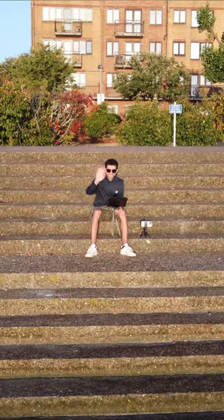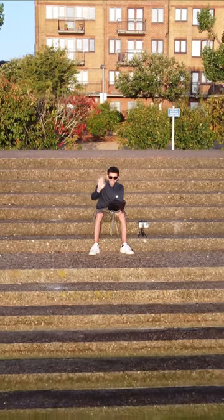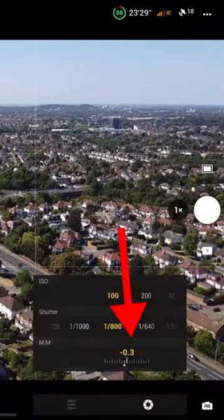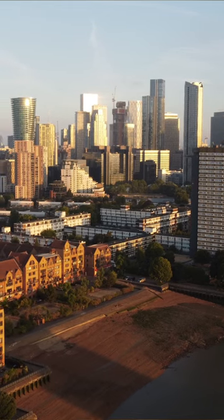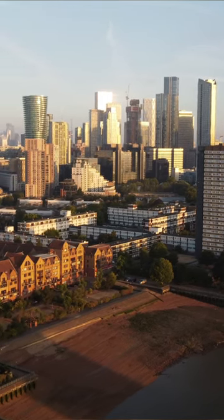If you're a beginner drone flyer, here's a quick tip on how to take better photos. Next time you go out to fly, set the camera settings to manual and at the bottom right hand corner you'll see the exposure level. It's always better to underexpose your photos as it's easier to recover the shadows during the edit.